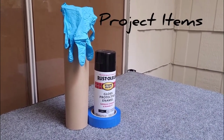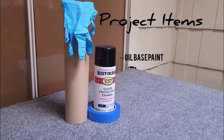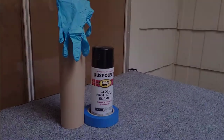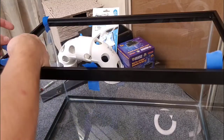These are the items I recommend having for this project. The only thing that's required is an oil-based paint of your choice. The masking tape, masking paper, and plastic gloves are just recommended.